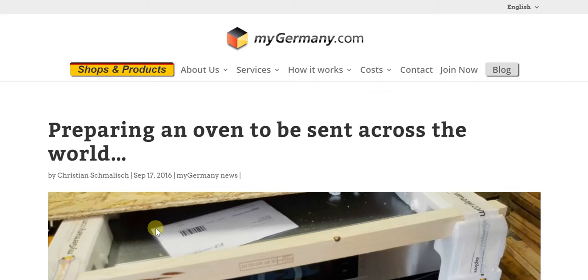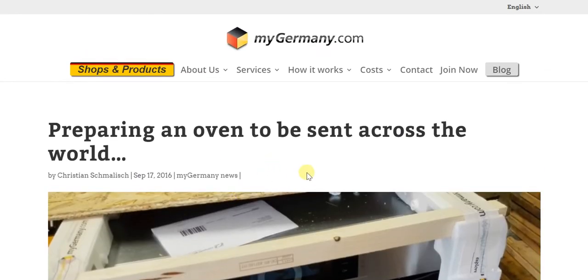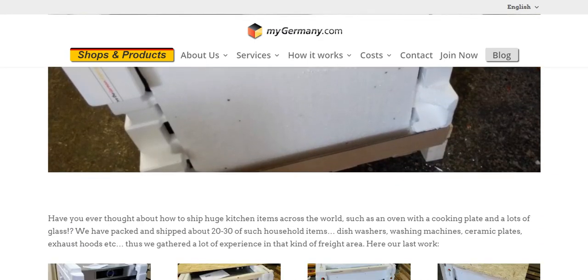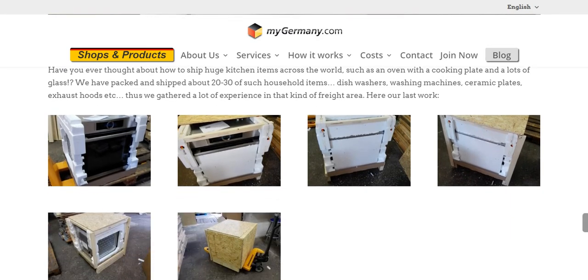In this particular instance, what we see is an oven being sent across the world, and the key aspect is the way in which it is very carefully packaged so that you get your oven absolutely safe and sound in pristine condition — and that's where mygermany's value add really lies.